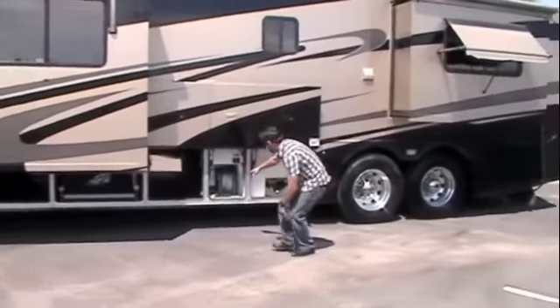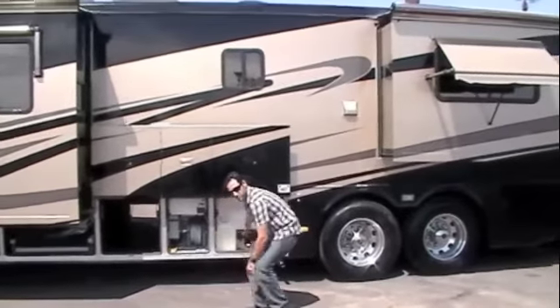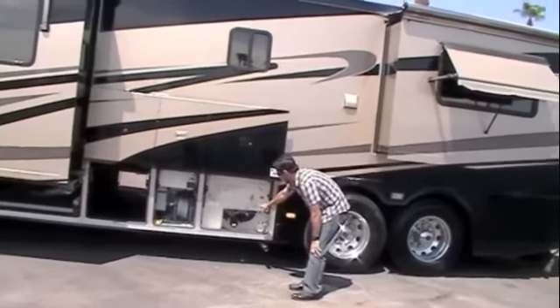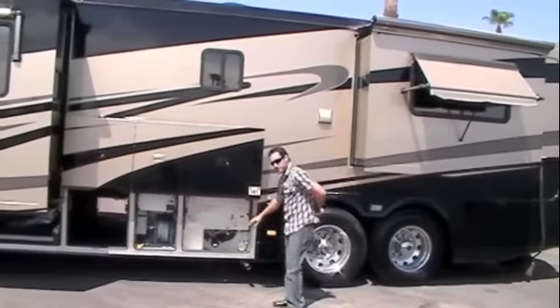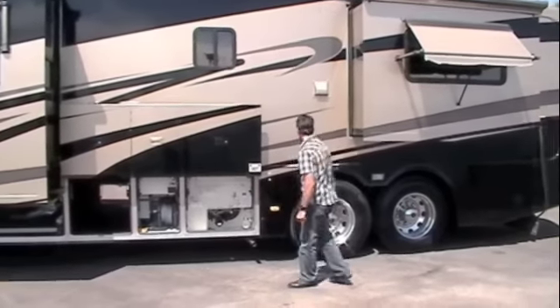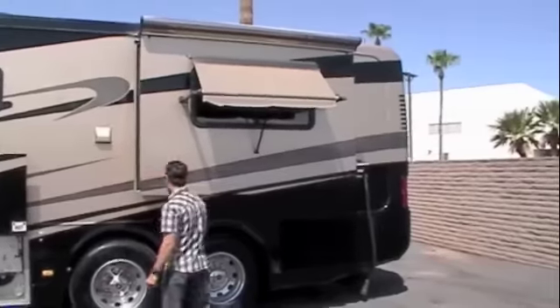This compartment right here has your power hose reel, and this is your sewer station right here. You've also got your black tank flush, your city water connection, your outside shower — all of that's right here. Your AquaHot exhaust is down here, washer dryer vent right there, and then we go to the back of the coach.